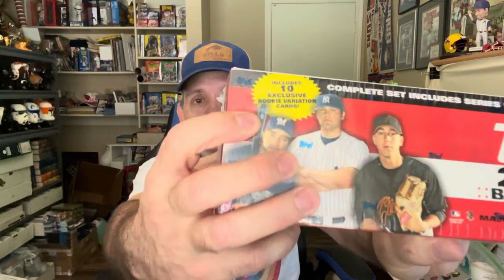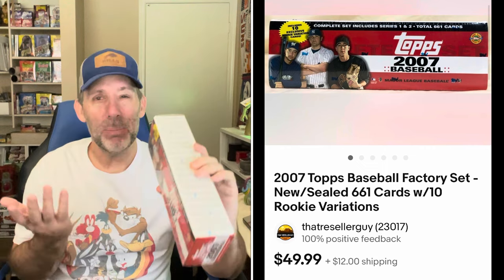We're gonna start with baseball cards. First up is a 2007 Topps baseball factory set — the kind they sell inside Target and Walmart. It has exclusive 10 rookie variation cards. I bought this from one of the guys that brings me cards all the time. This card set sold for $44.99.